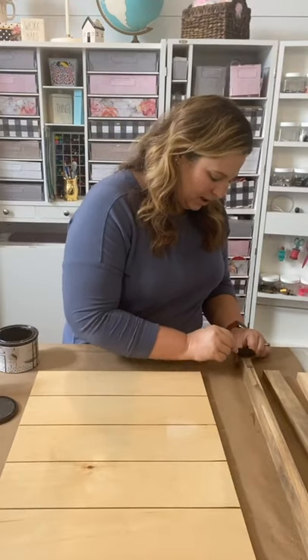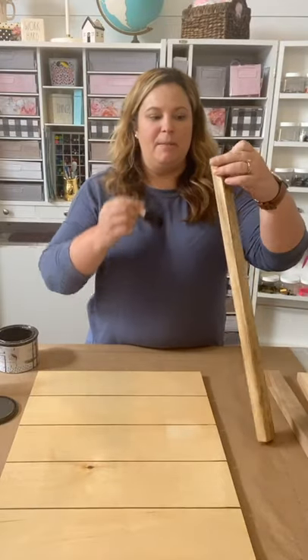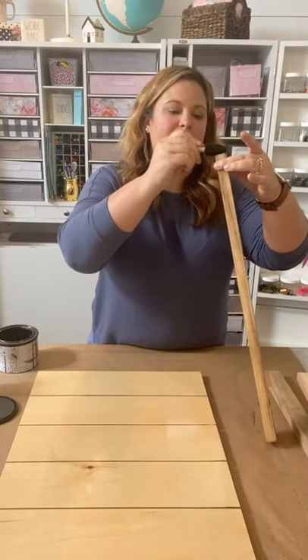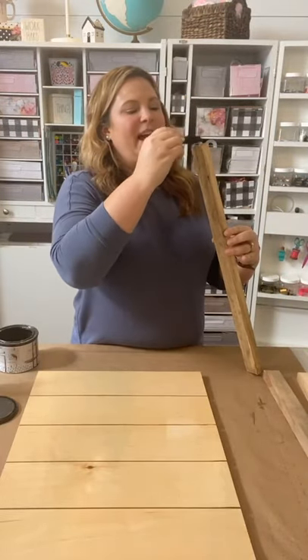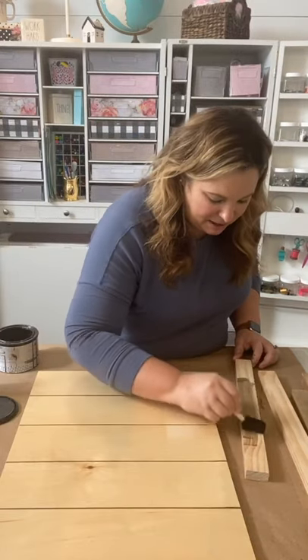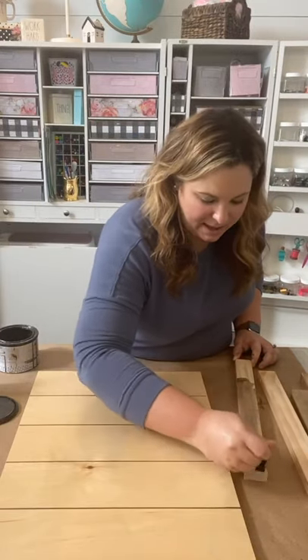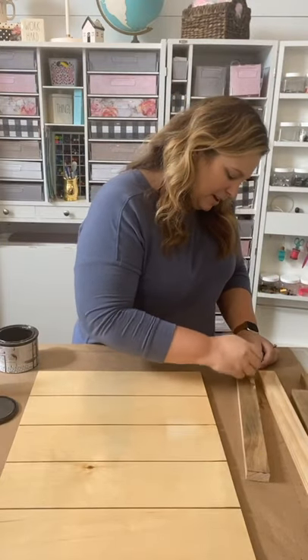So I want to ask you a question: what color would you paint the shiplap? Would you do the traditional white or would you do something different? I'm going to be making a fall wreath with this brown wreath I have here — it had a sunflower on it and I took it off. Would you do white shiplap or a different color? I already know what color I'm going to do. It's just because it's the look I want that goes with other things in my house. But I'm curious if you guys would do the traditional white or a different color.